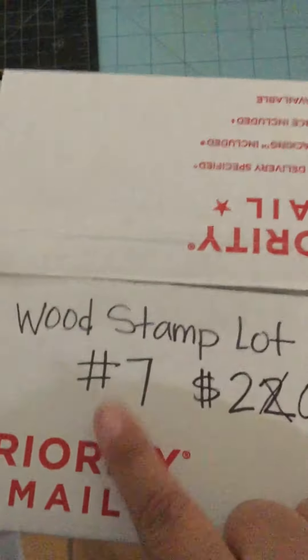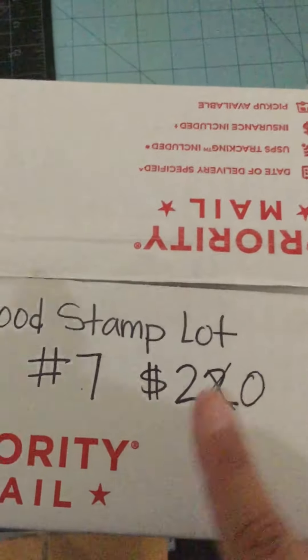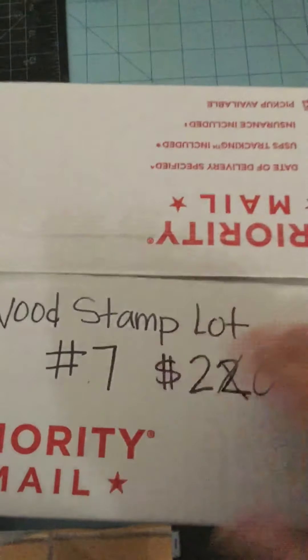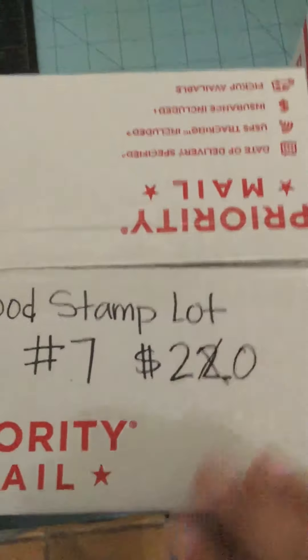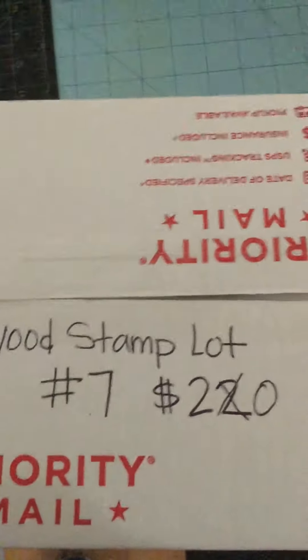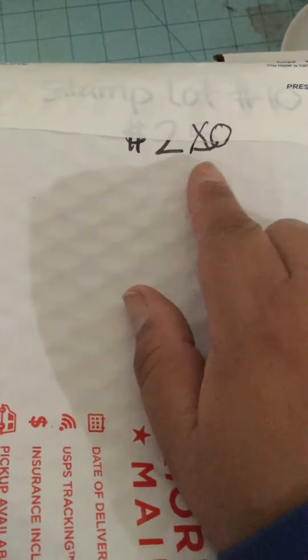This is lot number 7 that I have left. It was $22 and I now have it for $20 shipped. It is in a small box with a lot of wood stamps. Again, this is one you want to go check out on my channel if you want to see more details.